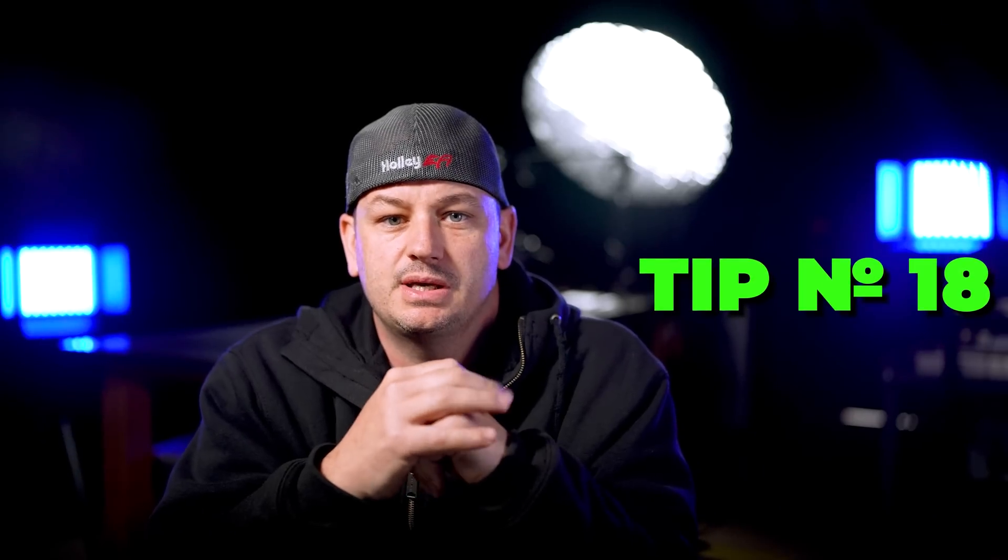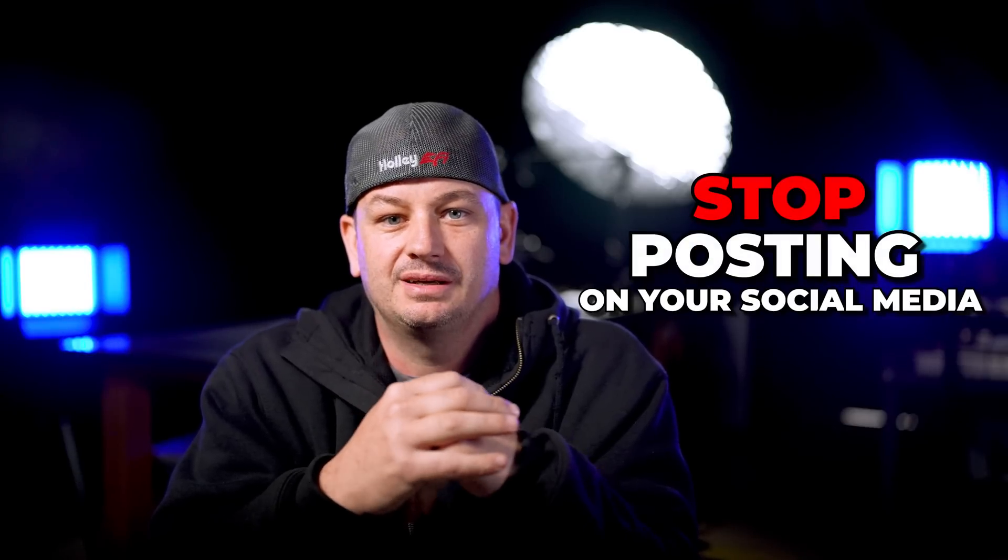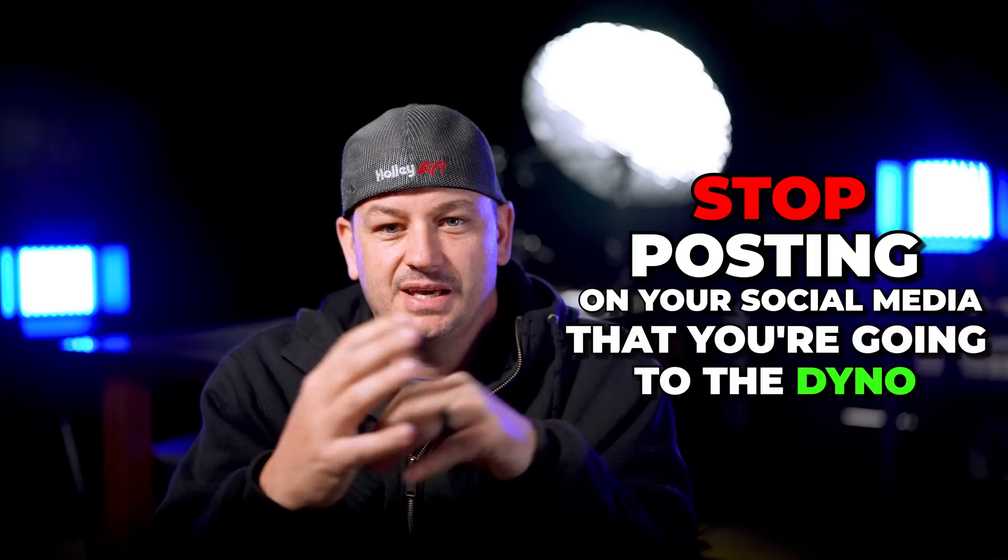Tip number 18: this one is a bit superstitious but wildly consistent — stop posting on social media ahead of time that you're going to the dyno, and stop updating everyone during the tuning session. It almost always results in things going south. Take your pictures and videos during the day, and once the tuning session is complete, then start posting. If you don't post anything leading up to it and things go south, nobody even knows you were there — you can regroup, do it again, and make your posts after everything has gone smoothly.